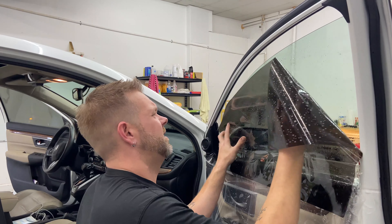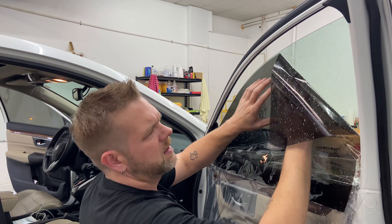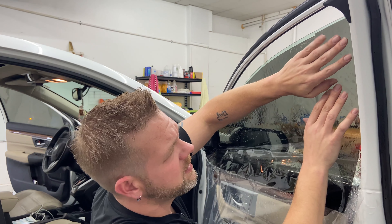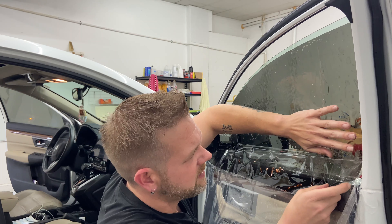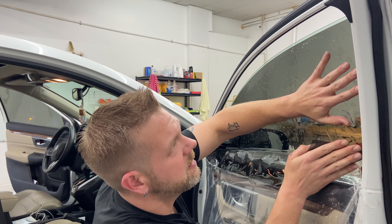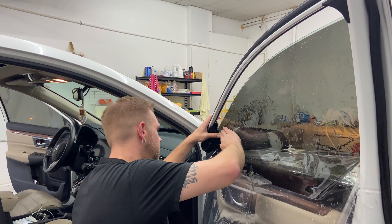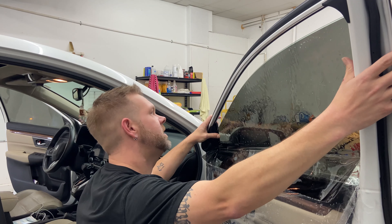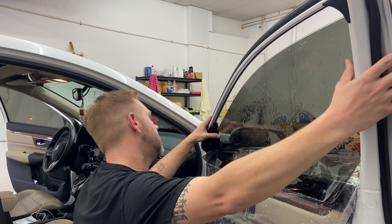Alright, this is the scariest part, especially for new people. You don't want to get all the way here and drop the film or rub it all over the door frame. You want to get it clung to the glass as much as possible. I'm folding up a little bit on the front and back at the pinch point so we can slide this film into place and not worry about it bunching up and causing a crease. Tighten the top edge as much as you can. Once it's in place, check the front, check the back — full coverage beyond the seal on both sides.